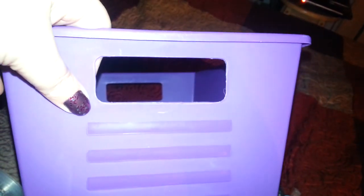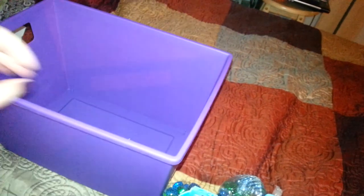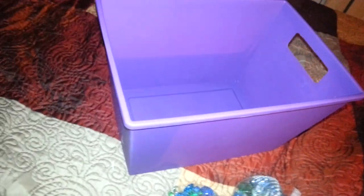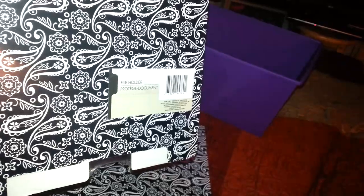Then I picked up another one of these bins — a plastic hard bin in purple. My store hadn't had these and I just needed one more bin. I couldn't find the same design, so this is the longer one, not the short fatter one. I picked it up in purple to put in the baby's room — in the kids' playroom. Then I found these file holders that are black and white with a paisley design. I picked up two.